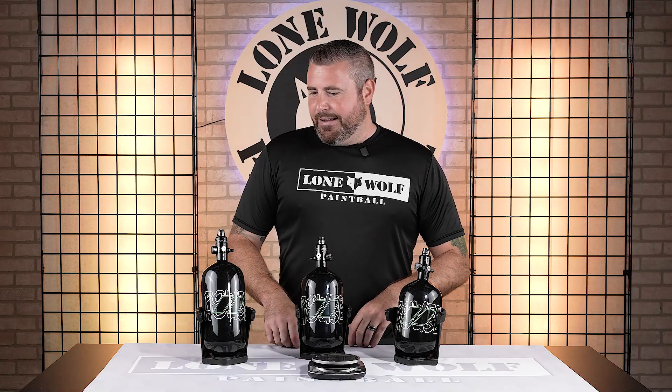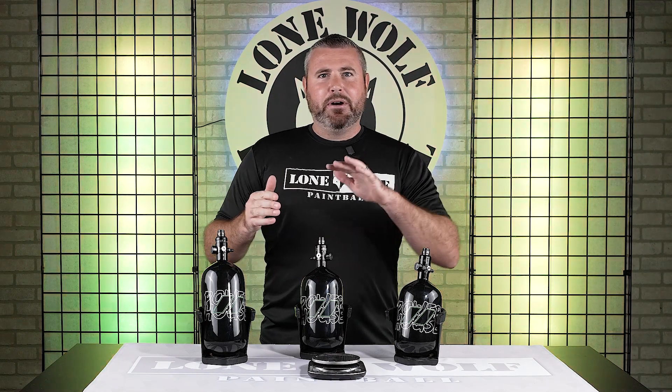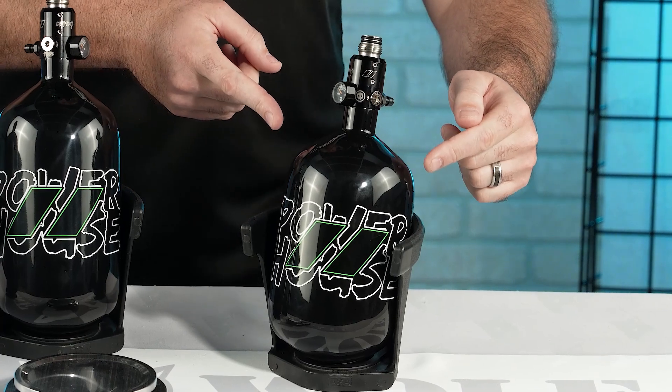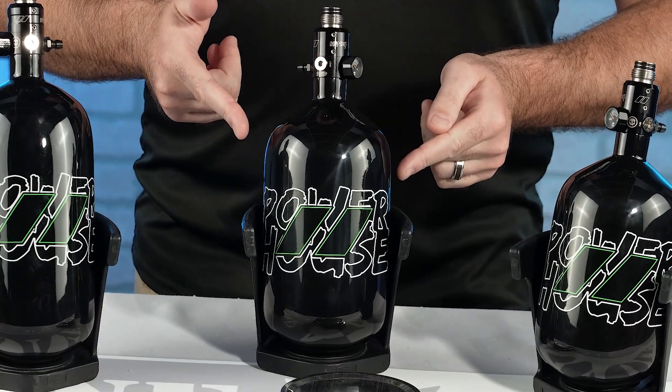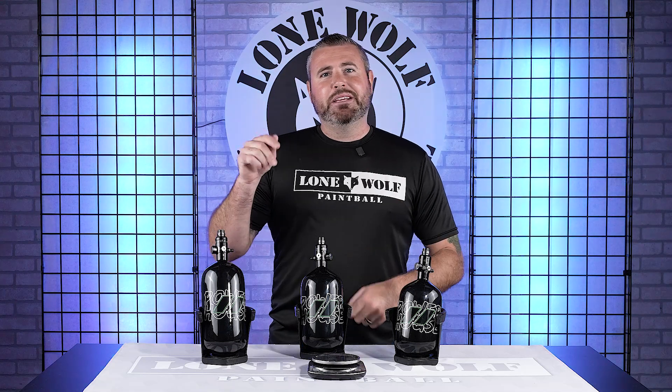So Mark, we are going to dive right into this bad boy. Newly released, brand new Powerhouse slash Infamous featherweight tanks. They came out with three sizes: a 68 CI, a 78 CI, and an 88 CI, depending on how much air you guys are shooting out there on the field.